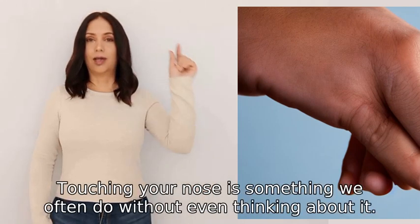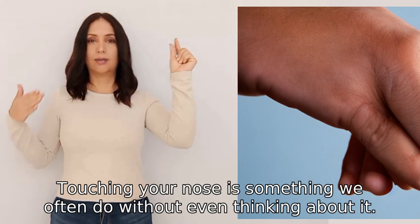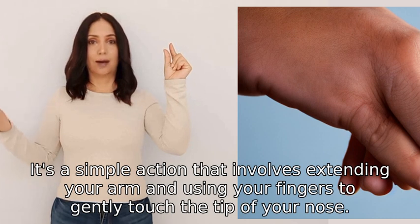Touching your nose is something we often do without even thinking about it. It's a simple action that involves extending your arm and using your fingers to gently touch the tip of your nose.